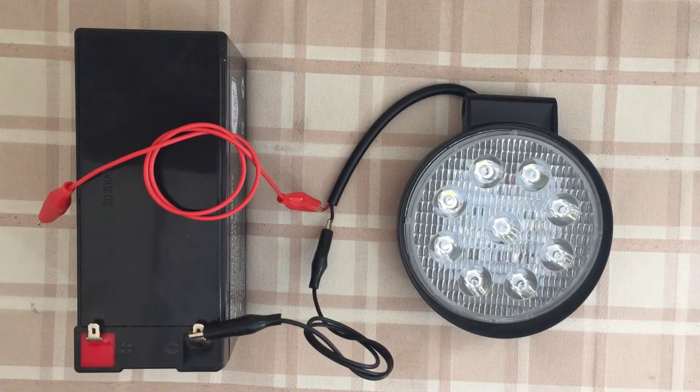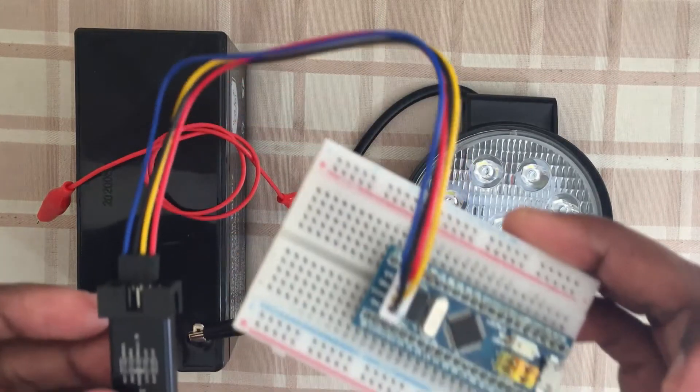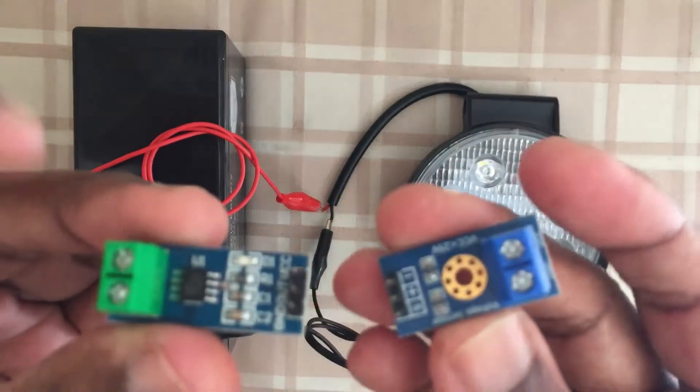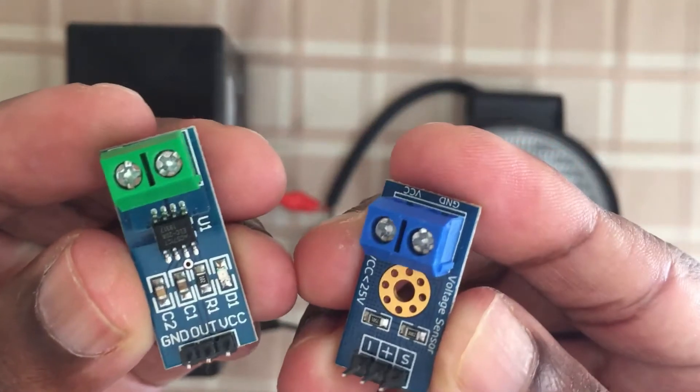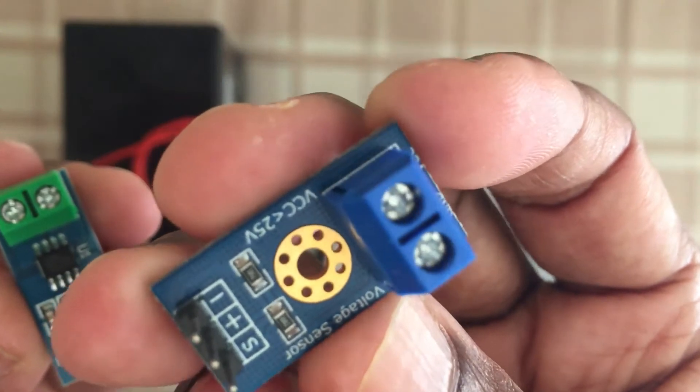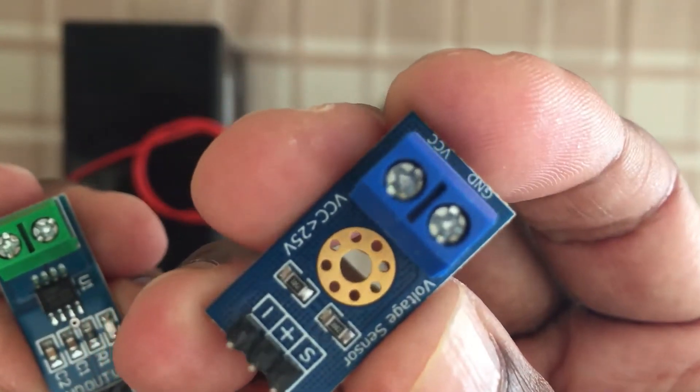In the future videos we're going to measure the voltage of the battery and also the current flowing through the light, using the Blue Pill module together with these two sensors. This is a simple voltage divider we can use as a volt sensor.